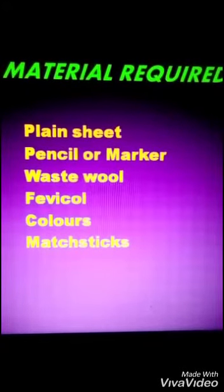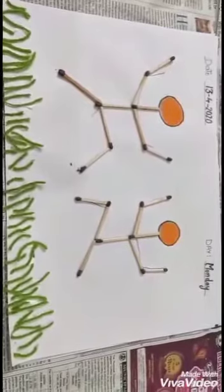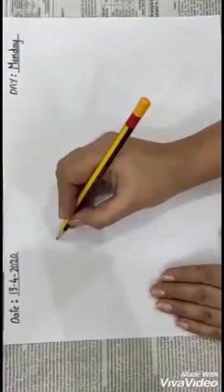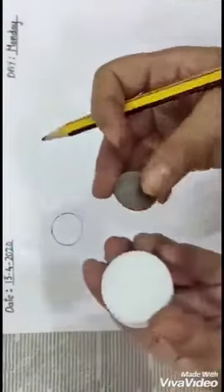Now let's start with the activity. Today we will make this Baisakhi scene on a plain sheet. So now let's start. Draw two circles on the sheet — you can also take help of a bottle cover or coin, but I am doing it freehand.